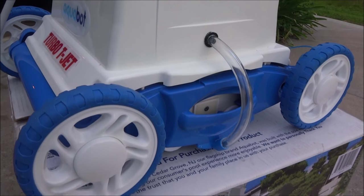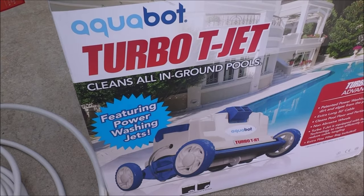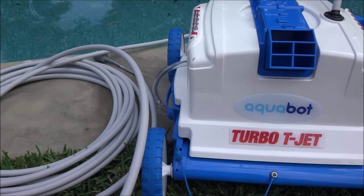In this video I'm going to show you the Aquabot Turbo T-Jet. The Aquabot Turbo T-Jet features power washing jets and comes with 50 feet of cable.